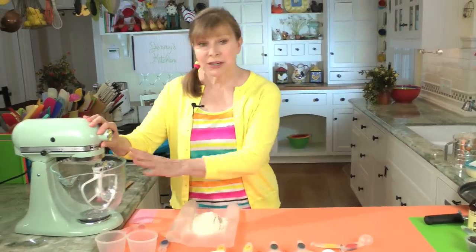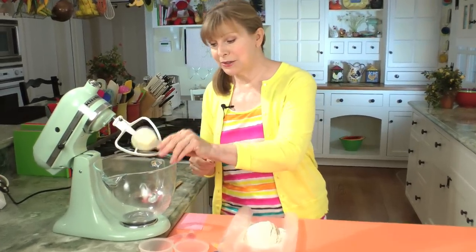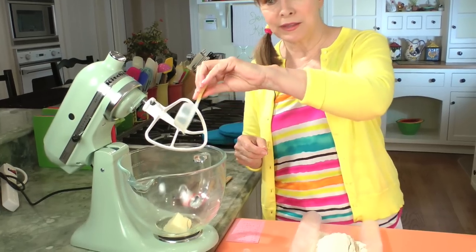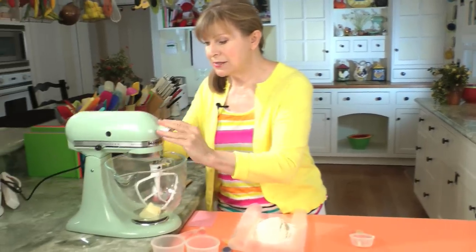Now for the rest of it, we're going to use my trusted stand mixer here. As I said, it's only four tablespoons of butter, so that goes in. And then we add four tablespoons of canola oil, which is heart-healthy canola oil, so you only have to use a lot less butter. And we'll start to mix this up.